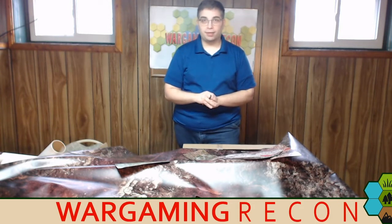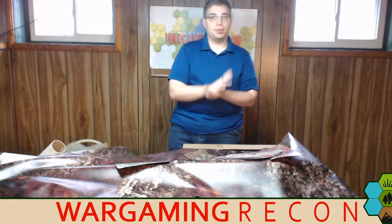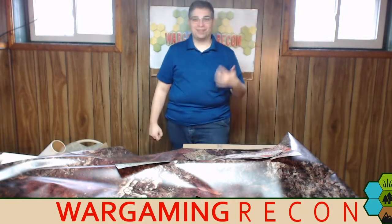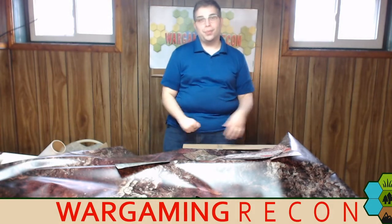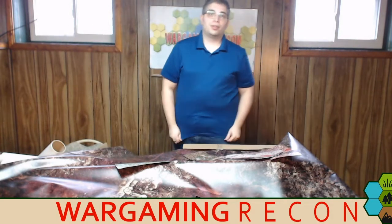Thank you all once again. Remind everyone to subscribe to Wargaming Recon — you can get us anywhere podcasts are found. We're on Apple Podcasts, Google Play. We just got into TuneIn, which means if you have an Amazon Alexa device like an Echo or Echo Dot, you can say 'Hey Alexa, play Wargaming Recon on TuneIn' — and it works! We're also on social media as Wargaming Recon on Facebook, Twitter, and YouTube.